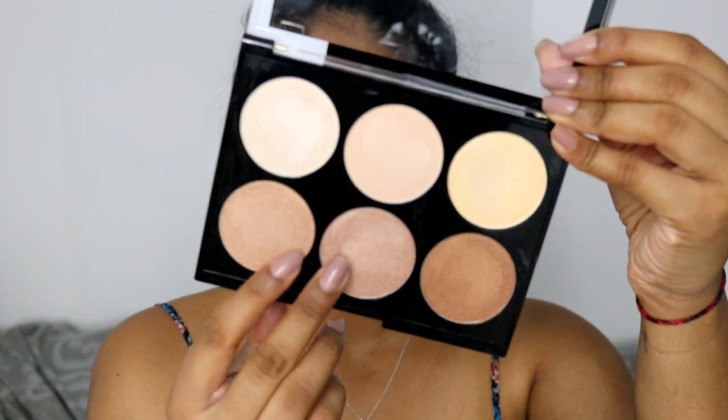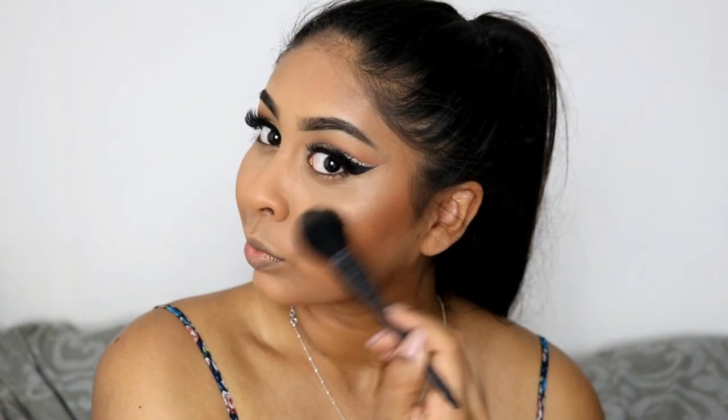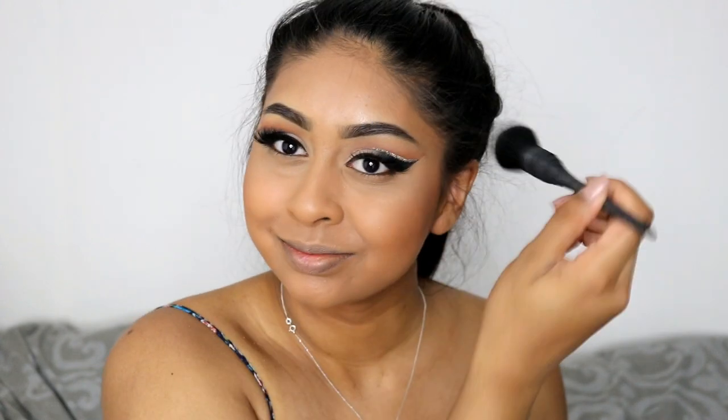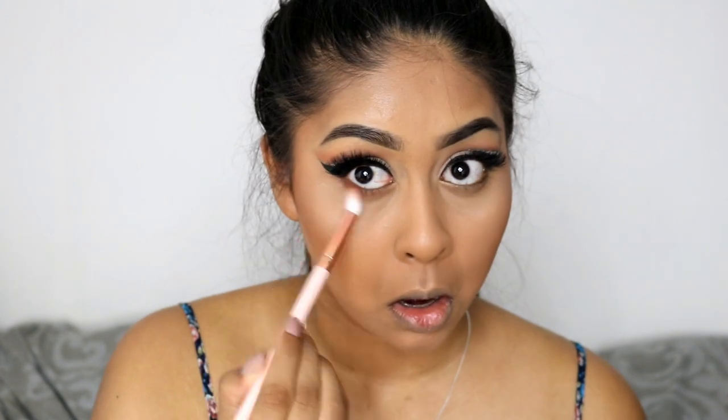Now I'm using the Nip and Fab Stroboscopic palette — I think that's how you say it. I pointed to the two shades I was using and seriously this highlight palette is so good. I believe they're on offer at the moment, reduced to about £10 from Superdrug, so I'll leave the link in the info box — make sure to grab them if you want to try it.